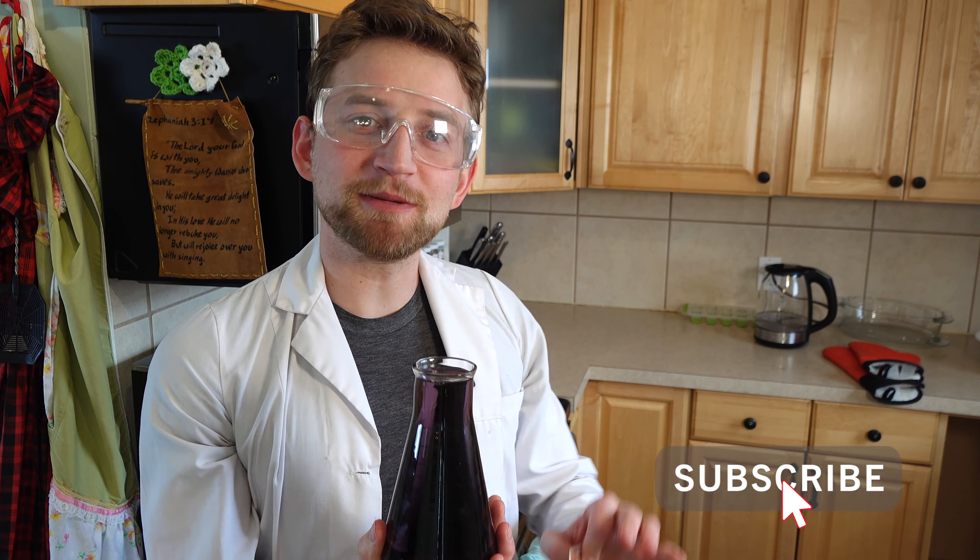If you like this experiment, make sure you subscribe and click that bell icon. We are Destructive Creativity — for you, for science, and for fun. See you next time, bye!